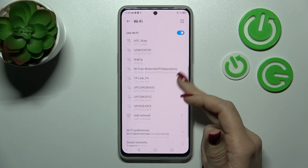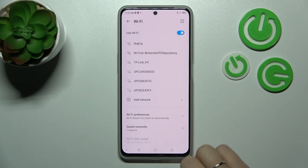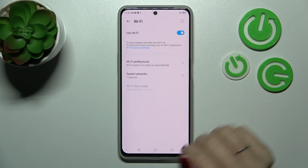In the same way we can connect to more networks — enter the password and tap to connect. We can then see them here in the saved networks list. To turn off the Wi-Fi, we should click here once again on the Wi-Fi switcher, and that's it.